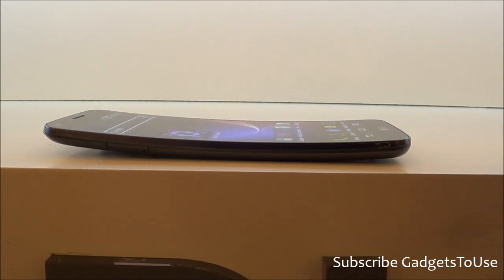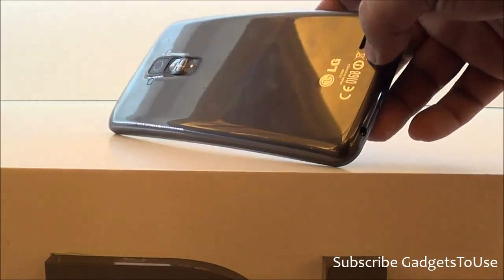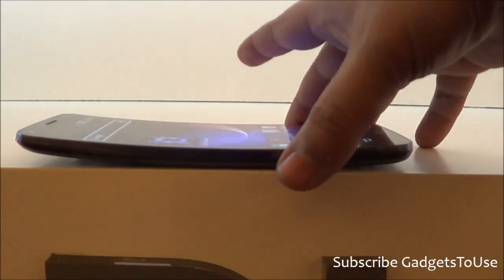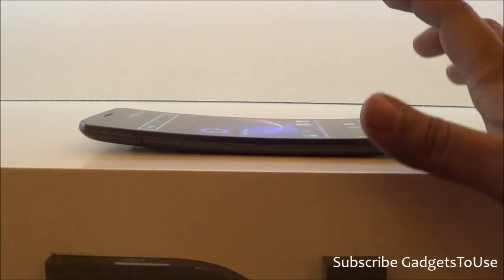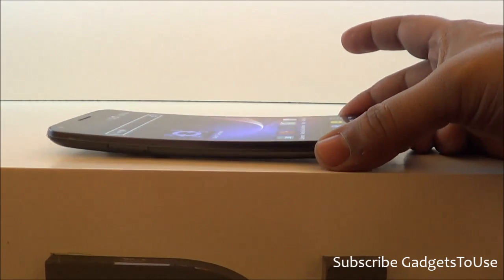This design is definitely very good and kind of unique. The loudspeaker is actually placed at the backside, so it won't get blocked when you place the device on a table because of the curve, but the sound will get muffled. In terms of design, this device has a very different kind of design.